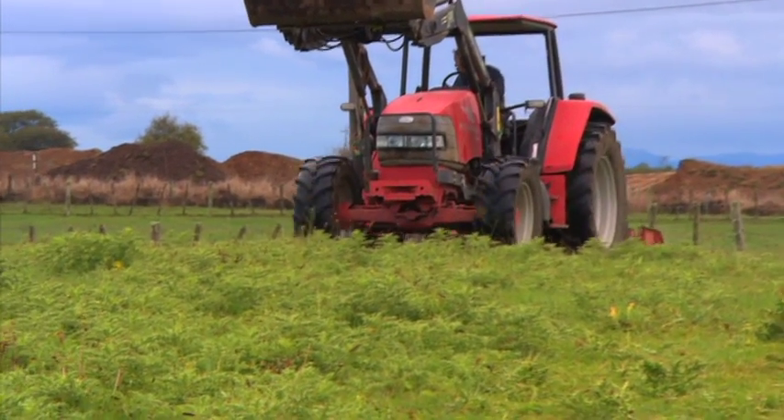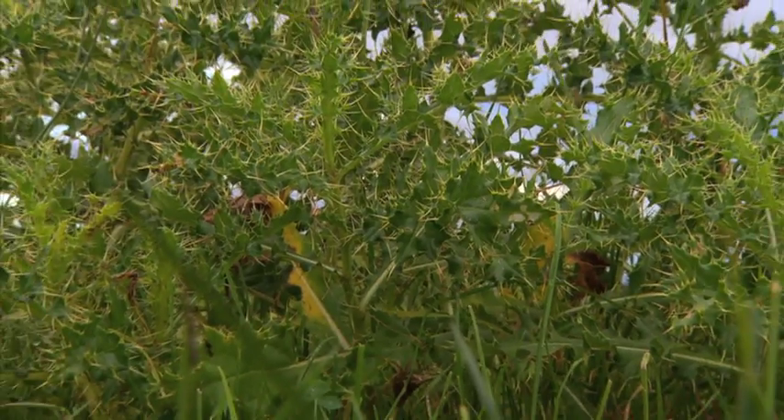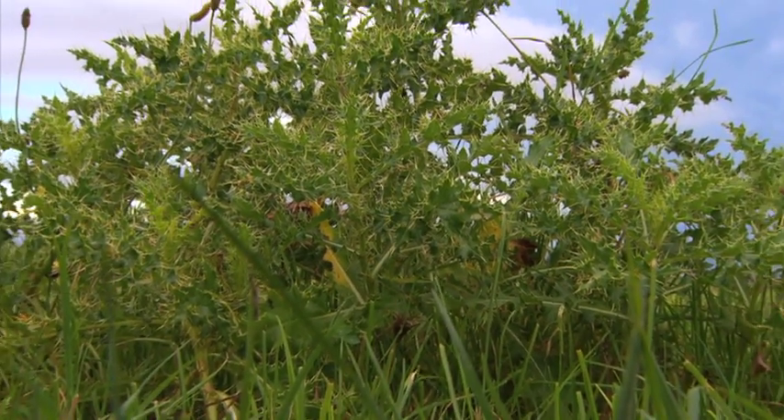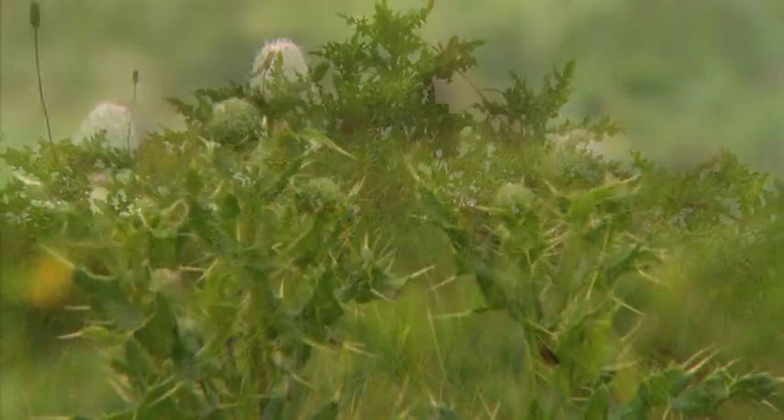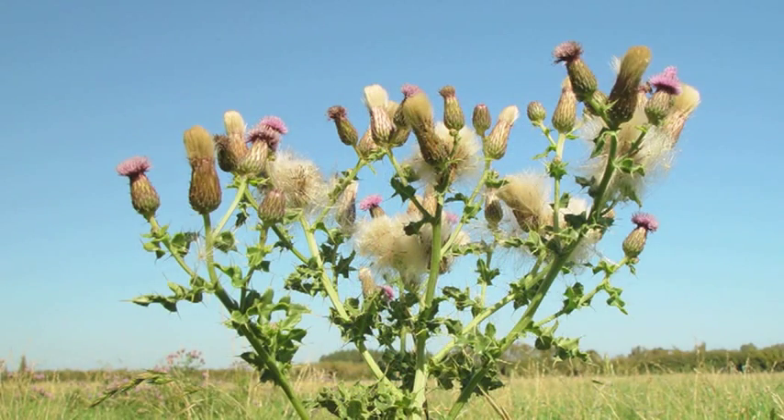Mowing or otherwise defoliating Californian thistle several times during its growing season — October through March — over several consecutive seasons is well known to reduce the density of this thistle in pasture. Knowing the biological basis for this effect helps us make best use of defoliation.